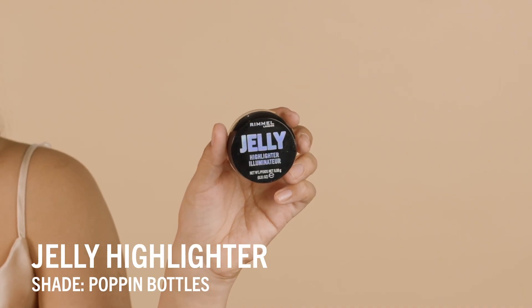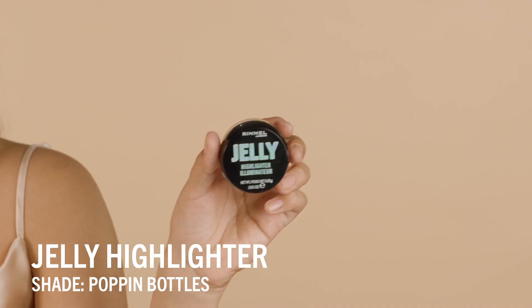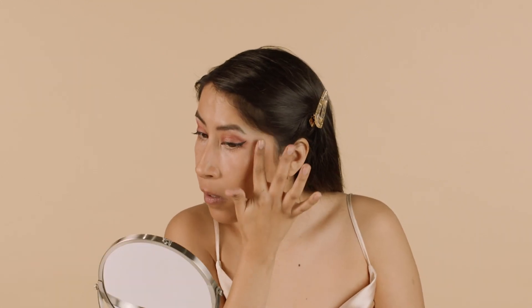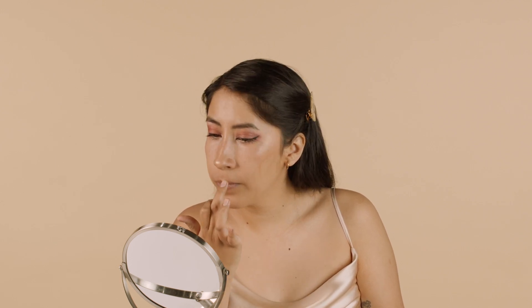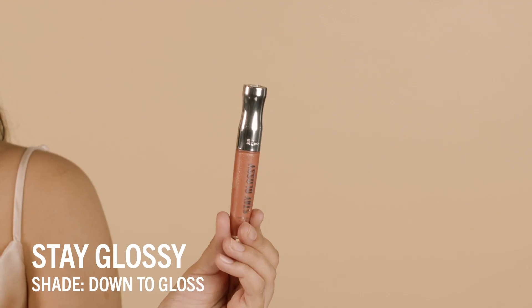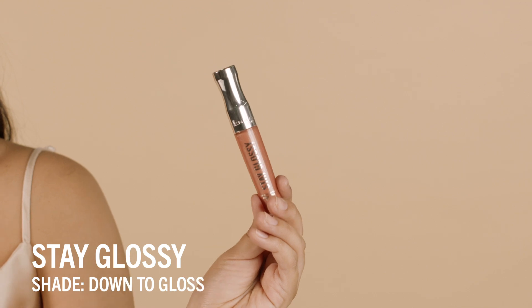The last step with the face is the jelly highlighter — this is my favorite shade, it's called Popping Bottles. It's a really gorgeous champagne color, and a little goes a long way. I'm just going to put a little on the bridge of my nose, a little on the tip, and on my cupid's bow. For the final step, I'm going to put on my favorite Stay Glossy lip gloss in the shade Down to Gloss to finish off the look.